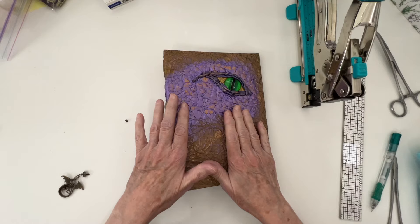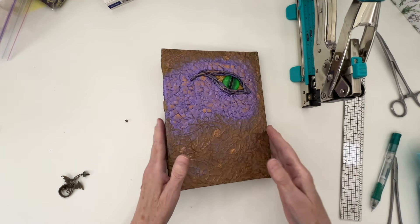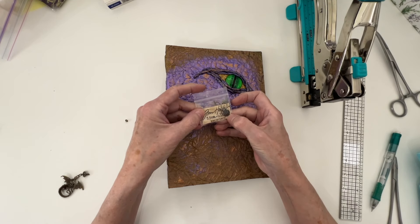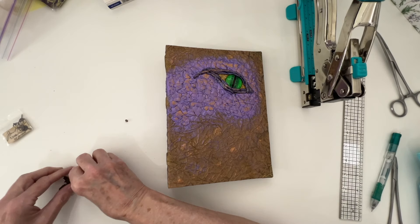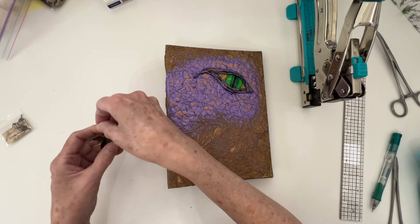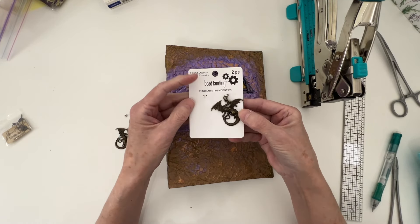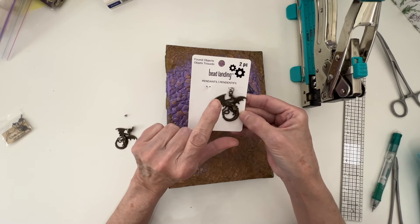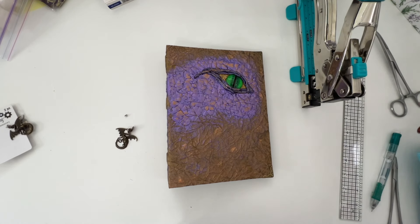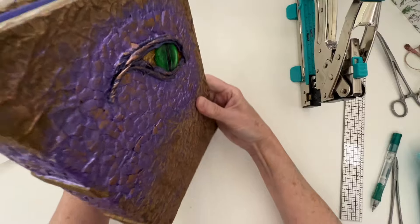I still feel like the cover needs a little work. So what I've decided to do is take these little Tim Holtz ring fasteners — I have one of them here — and I have this dragon pendant that I believe is from Michael's, and I want to put it on the spine of the book.